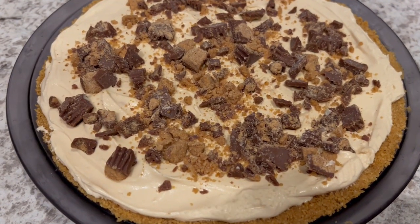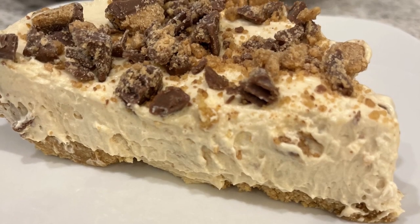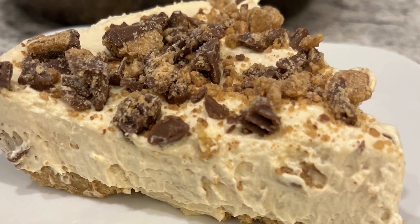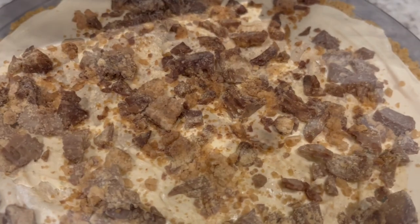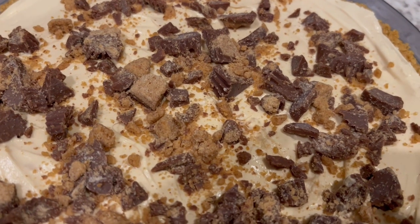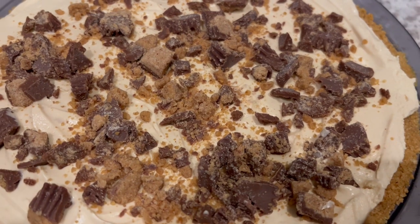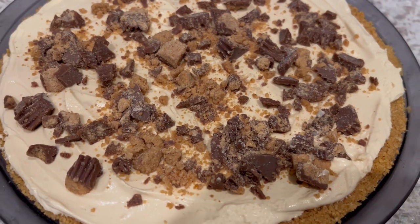Hi, my name is Andrea with Foodimentary Adventures in Food, and I am here today with a simple and delicious recipe for a no-bake peanut butter pie with a peanut butter crumb crust. I'll make sure to leave the recipe in the description box. Let me show you what you're going to need.